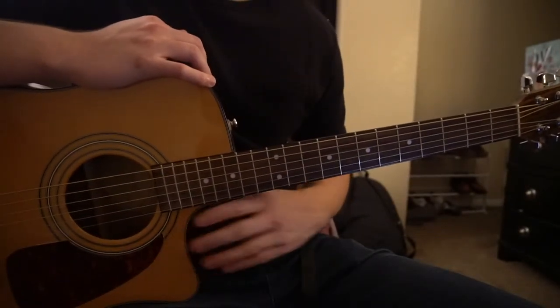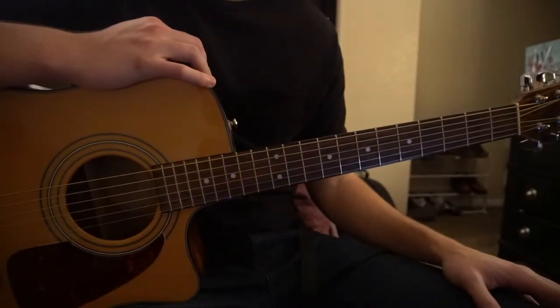Welcome to this tutorial on how to play Wilson by Fall Out Boy. We're in standard tuning, there's no capo in this tutorial.